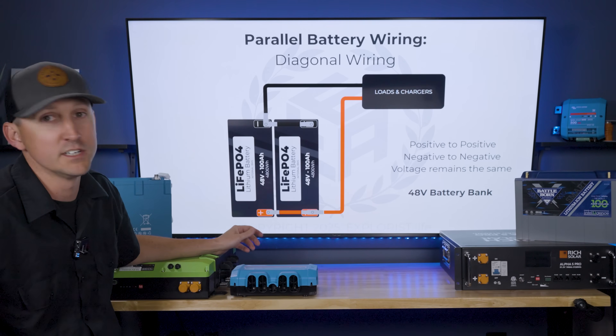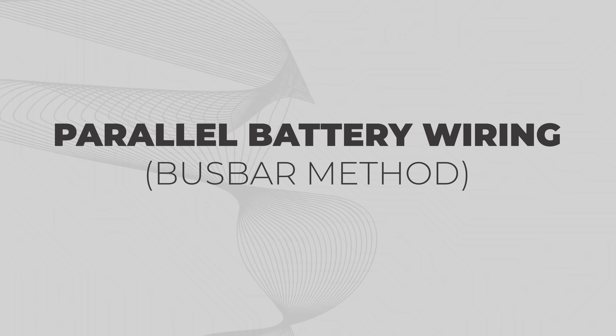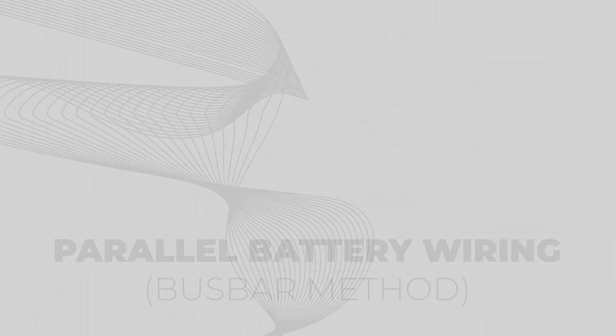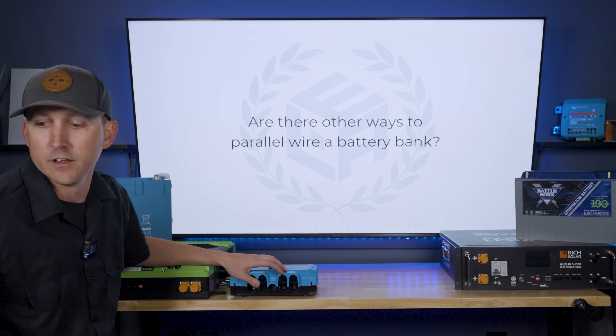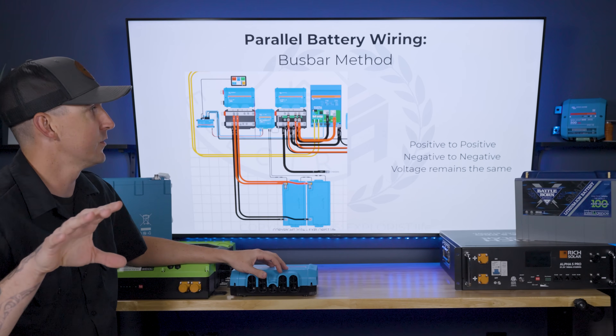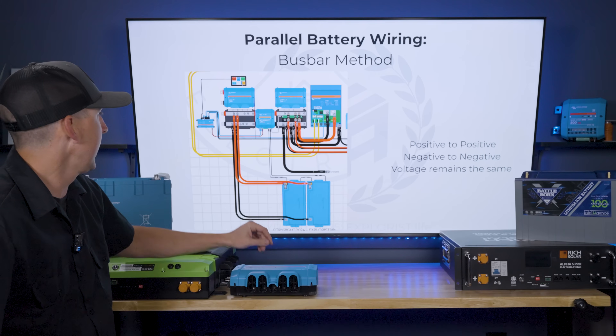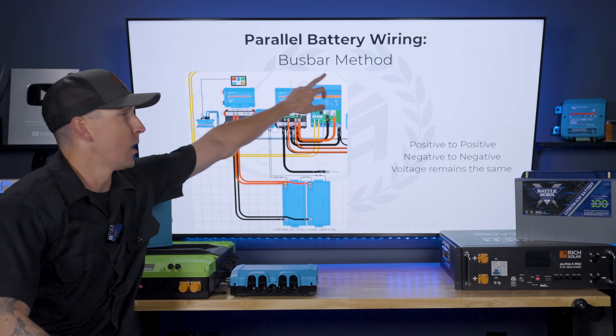48-volt batteries follow the exact same concept — we can just keep doing that all day long. Now, are there other ways to wire batteries in parallel? Yes, there are — there's three more ways, but the other most popular one we're going to cover today is the bus bar method.